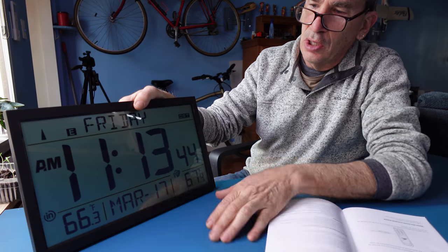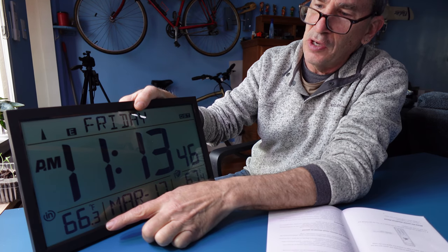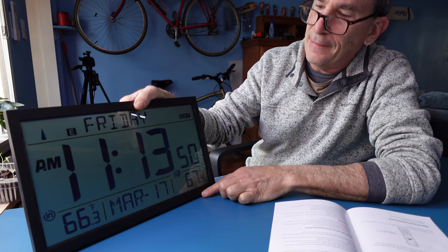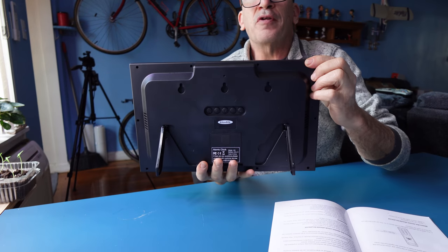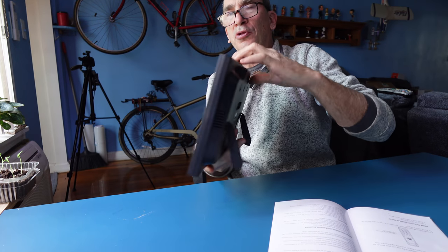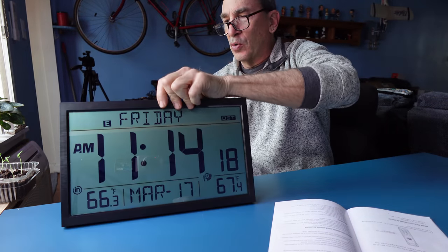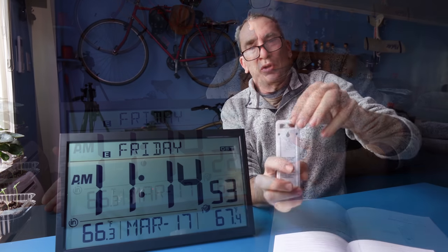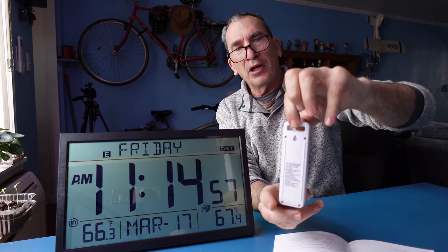It is 66 degrees in the house and 67 degrees outside. There are three keyholes so you can hang the clock level on the wall — in an office, room, or anywhere you want — or just leave it on the table. The temperature sensor also has a hook so you can hang it on a nail.